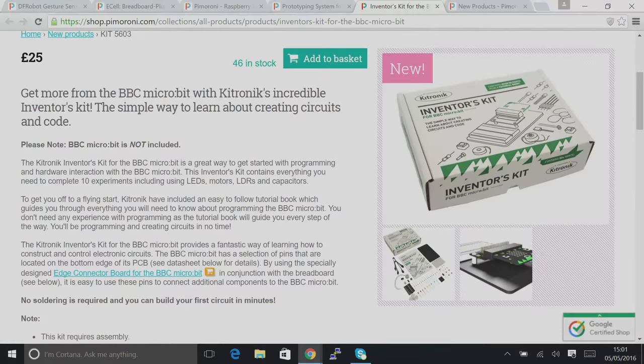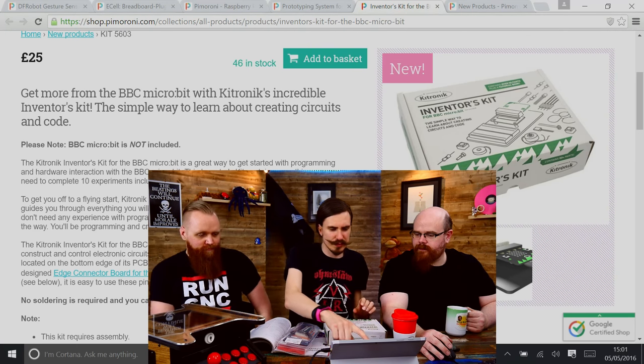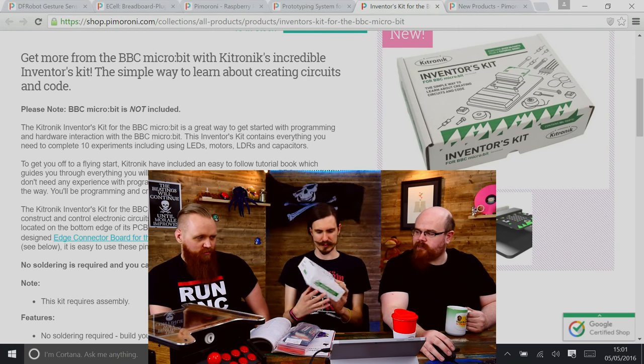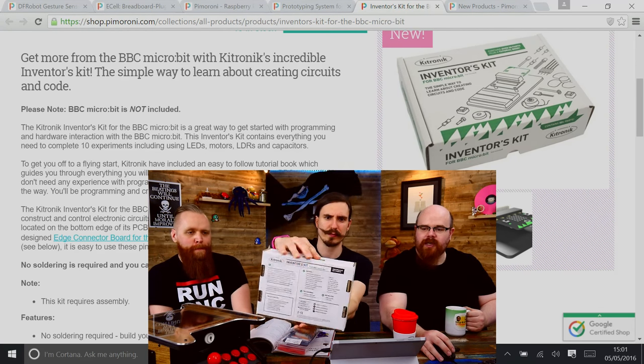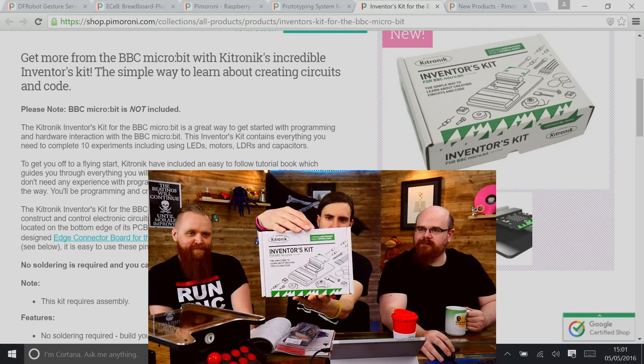Let's have a look at new stuff. We have the BBC Micro:bit Inventors Kit from Kitronik — it's a nice box, very nice, two kilos, a wide box with a great front, back, sides and everything. It's a real beaut.